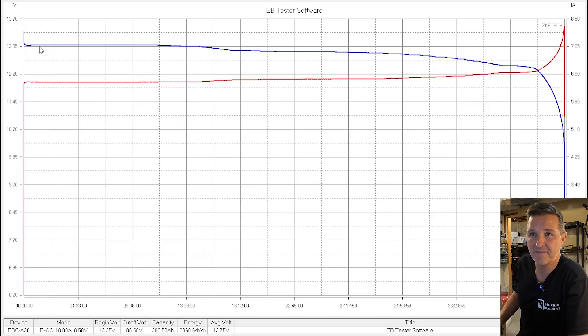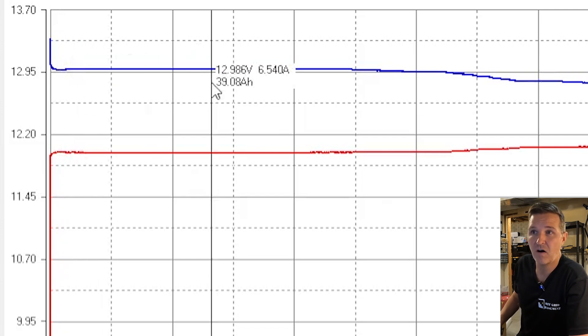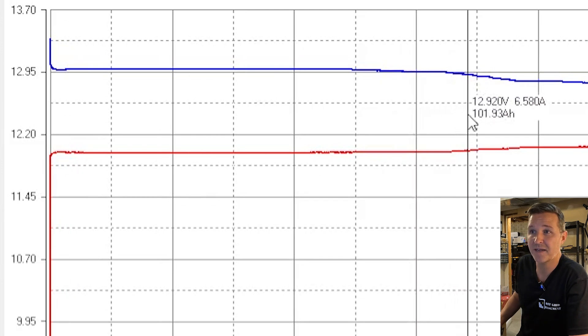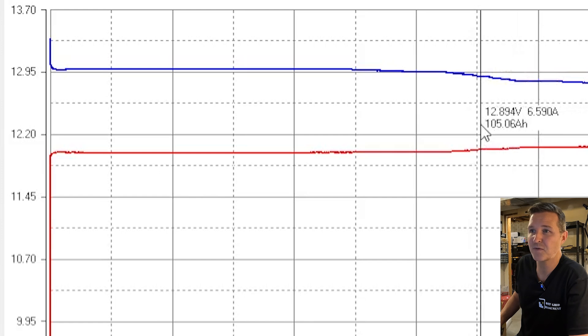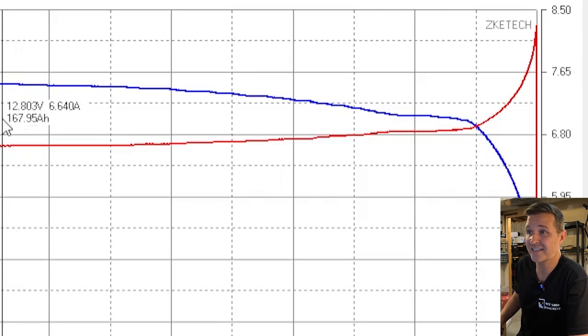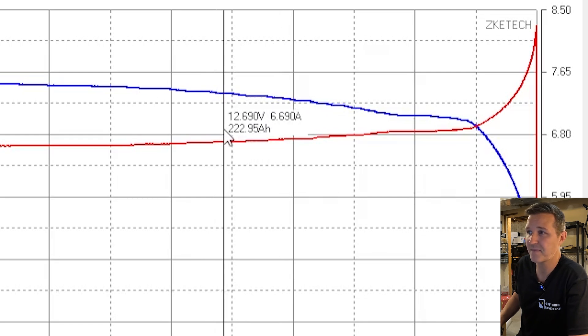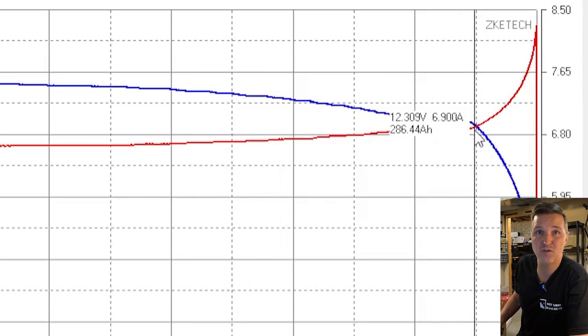The capacity test is done for the WattCycle 280 amp hour battery. On the graph we're starting at right around 12.97 volts, staying at 13 volts all the way to about 35 percent of the test. Then it drops a little and stays between 12.9 and 12.8 volts all the way to about 55 percent, then 12.8 to 12.7 all the way to about 75 percent. By the time we get to 95 percent of capacity it's still at 12.3 volts.